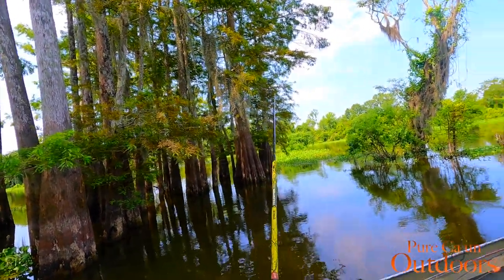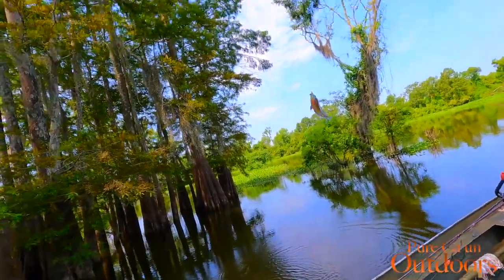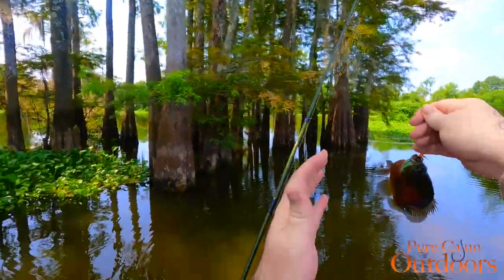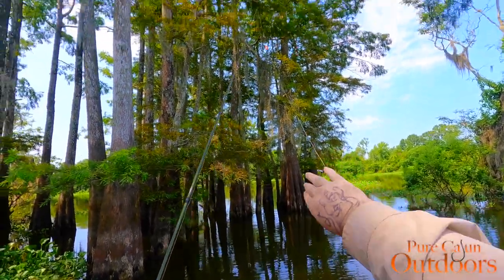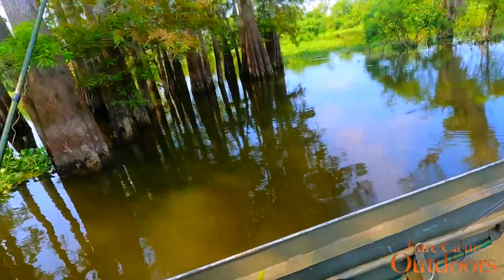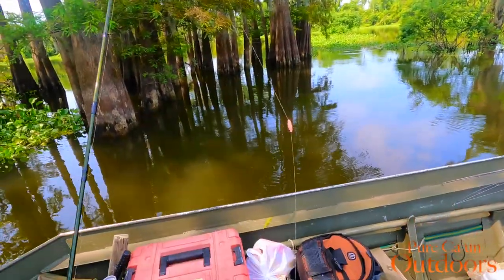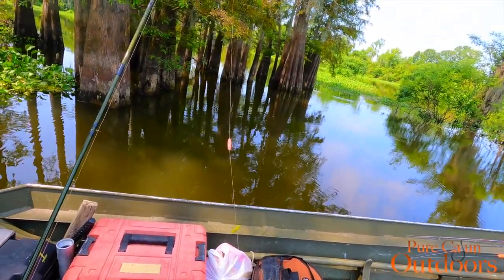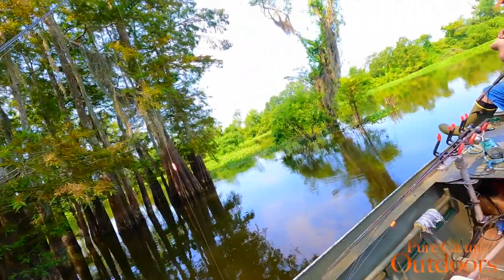There we go! Look at here — look at that beautiful one. Pretty one. I had to play with it for a little while. Y'all see him? That one right there didn't nail it either — I had to feather it a little bit, kind of just aggravate him until eventually he hit it. But they're definitely not in a hurry right now. It's a little bit of a slower, soft bite.